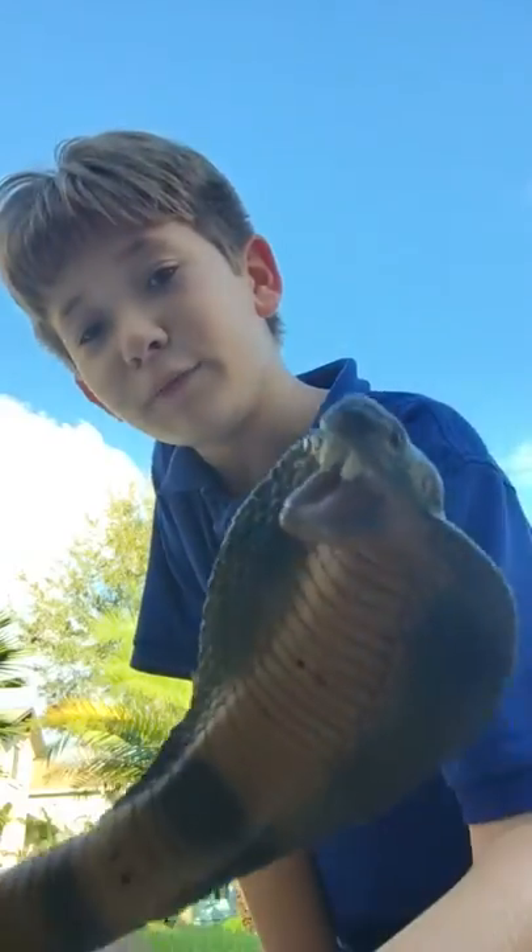Hey guys, welcome to another video of the Diamond Tree Films. Today we're gonna be doing a review on the bendable King Cobra. I honestly think this guy looks pretty cool. I'm a big fan of snakes.